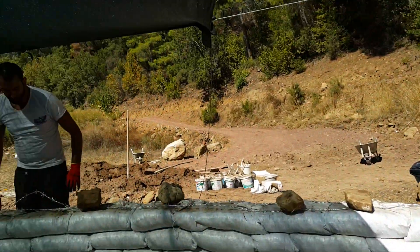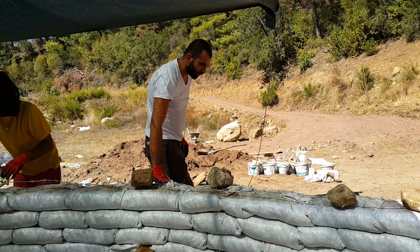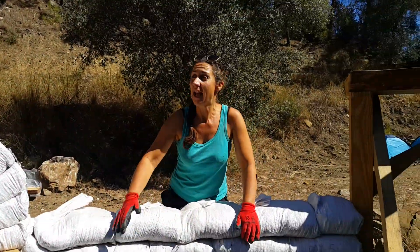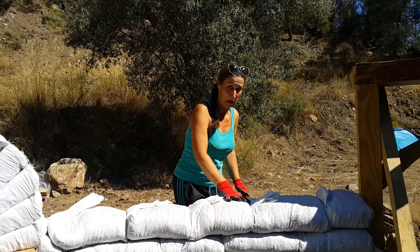If you look over there at our soil pile, it's a little bit damp but not very. What we do is bring the bags up, put them in line, and then we water them.